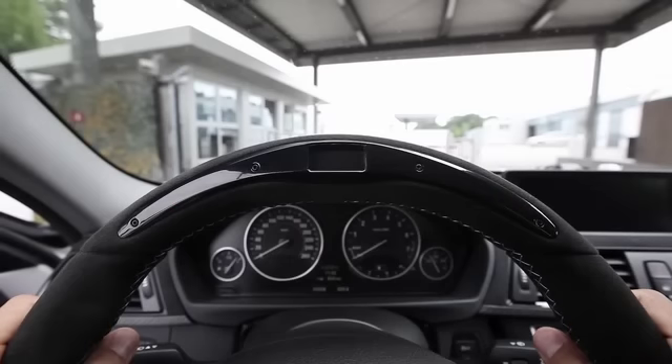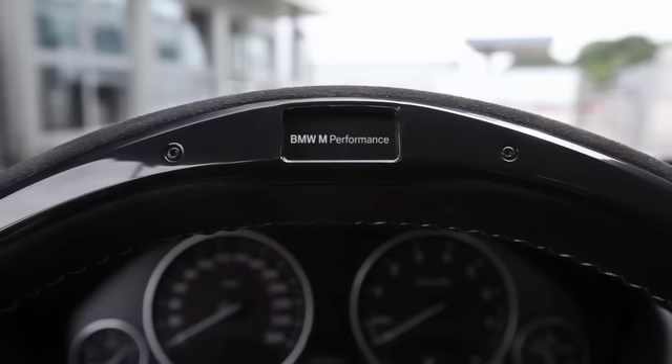I really had fun today with the BMW M Performance steering wheel. In addition to a real racing feeling, it offers lots of driving pleasure, it's easy to use, and it increases efficiency in city traffic.